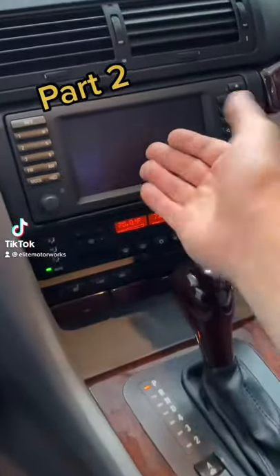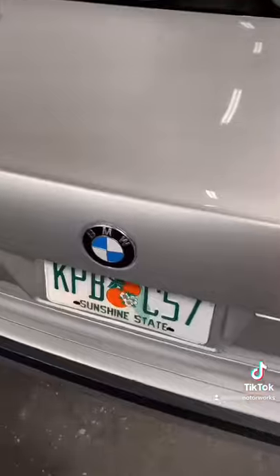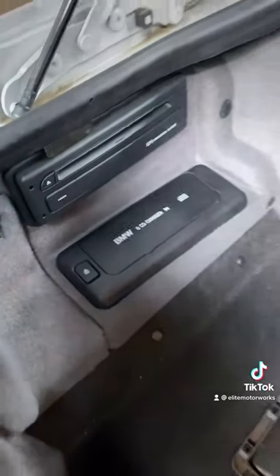The navigation system doesn't come on — there's no power at all, no radio. I'm going to diagnose that. The navigation control module is located here in the trunk, and it also doesn't have power, so I'm going to check the wiring diagram.